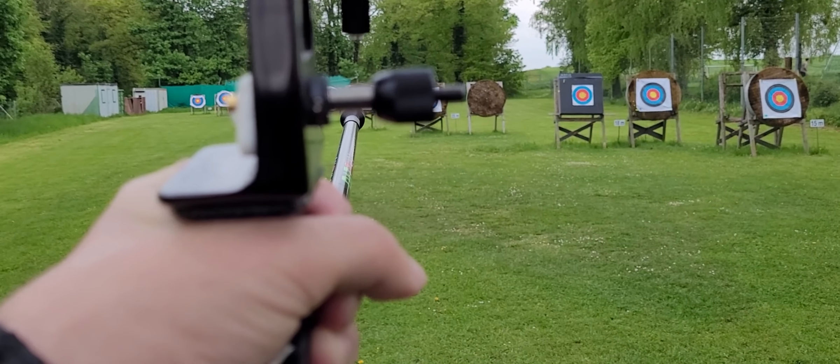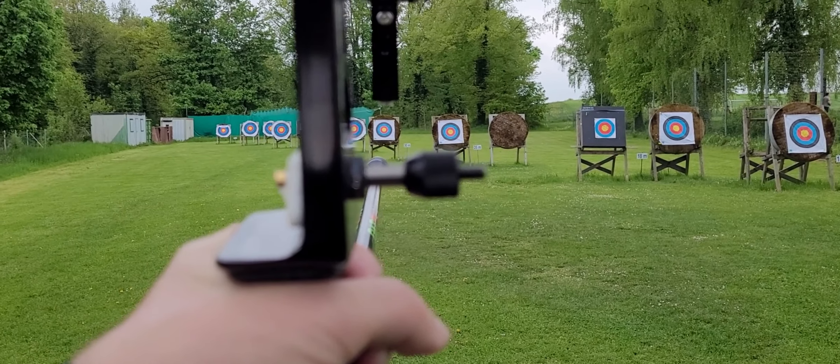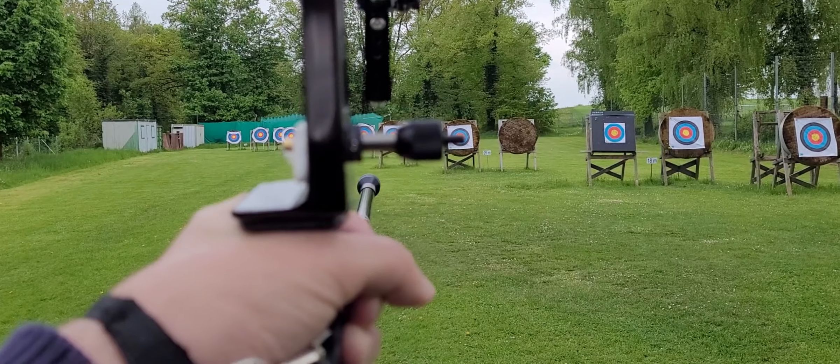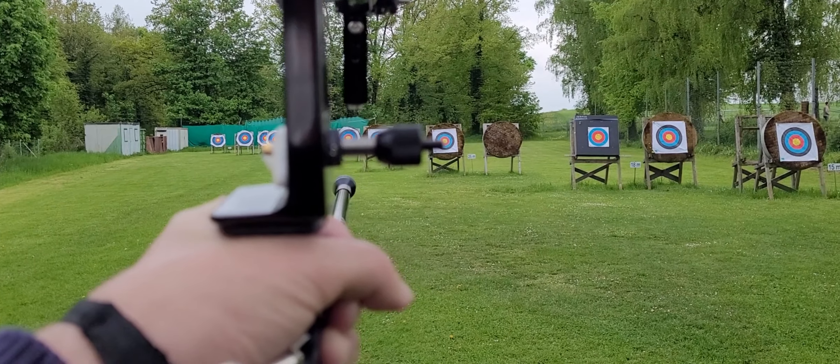How to estimate the distance in archery without any electronic or optical device. There are many methods to measure the distance. One very efficient method is just to use a part of your bow.